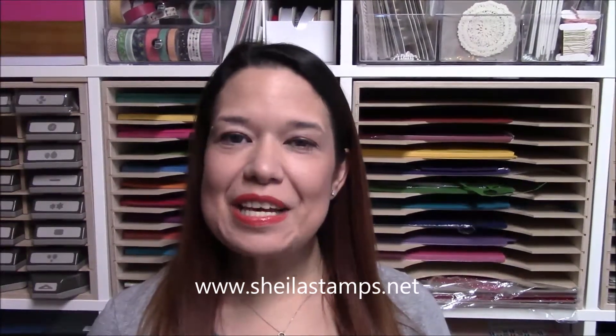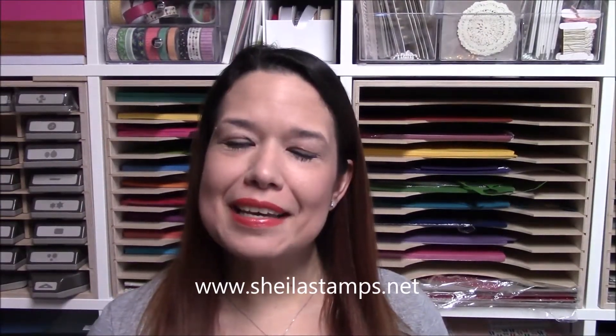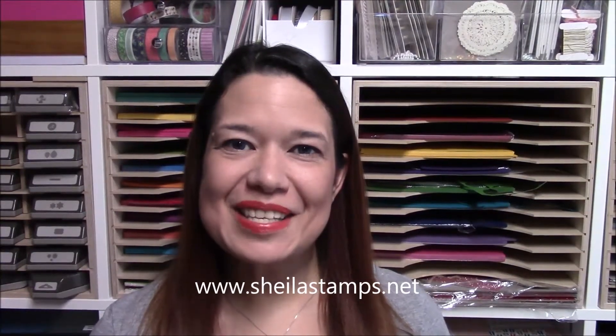Hi there Crafters, it's Sheila with SheilaStamps.net and this is the card that we are making today. My little one is sick and what better way to make her feel better than to give her a hand-stamped card. So let's get started.